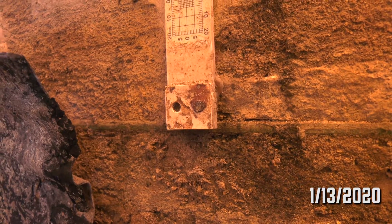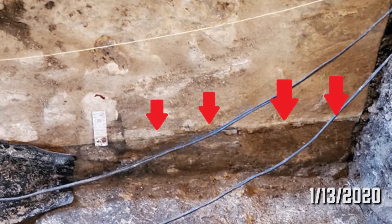So this is an interesting find just to see what measures are being taken to help prevent the rising damp.